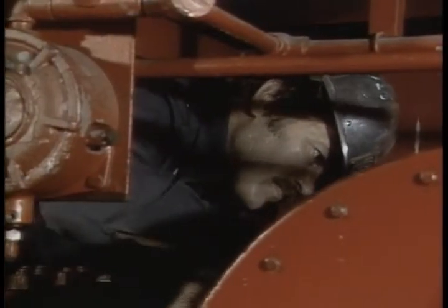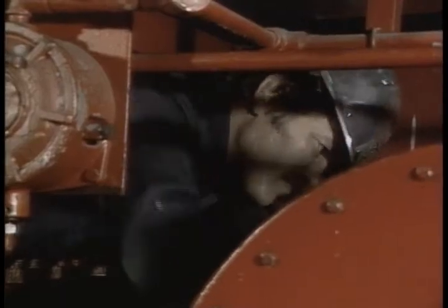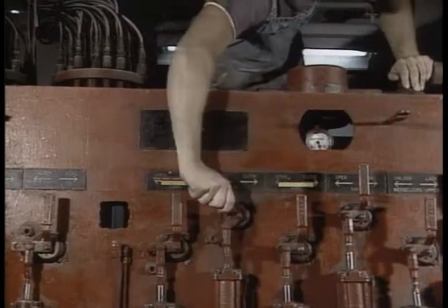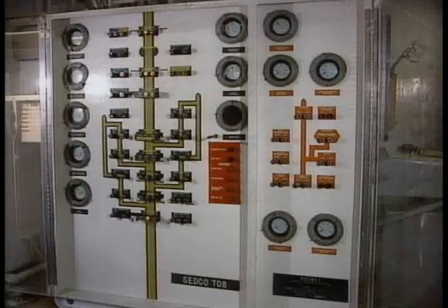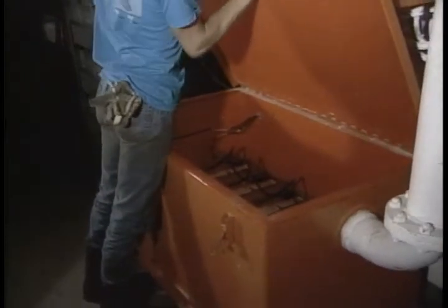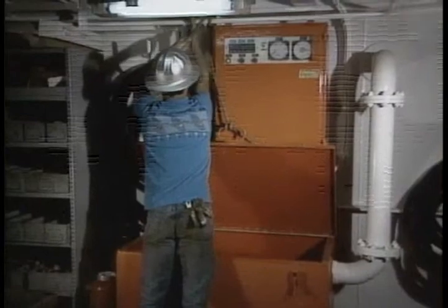Maintenance: your KUMA unit and control system will perform only as well as they're maintained. A consistent maintenance effort is the only way to ensure that the unit operates properly. You've identified all the components and you know how the control system operates. Now we'll spend some time with the all-important maintenance requirements. We'll be referring to service intervals recommended by the manufacturers. Your own rig operation and PMS program will dictate your maintenance schedule.